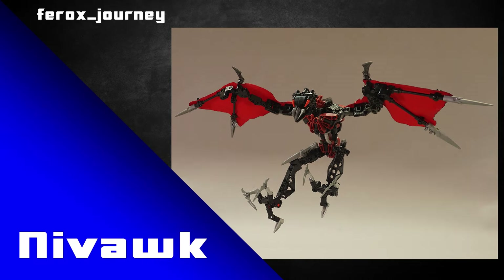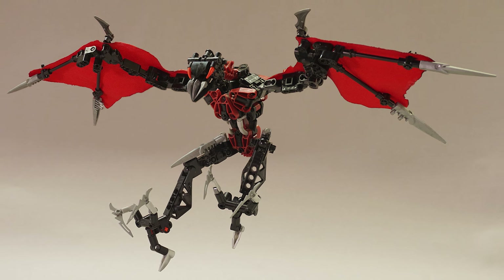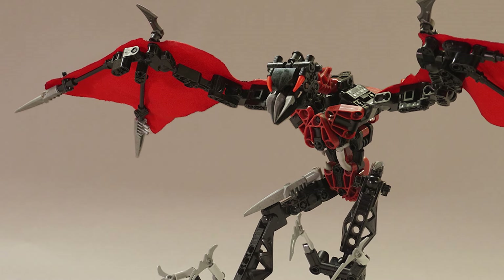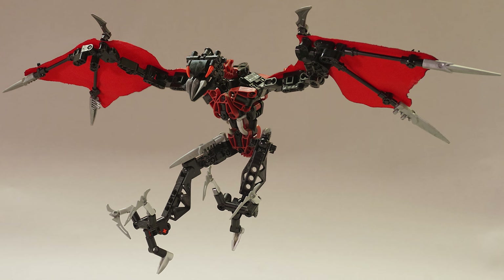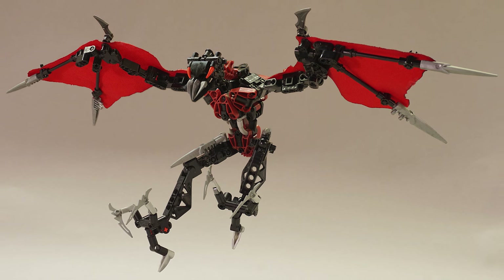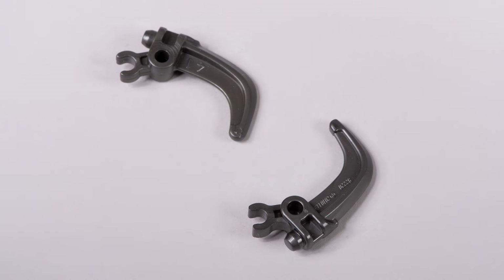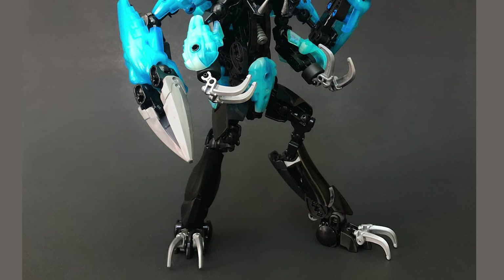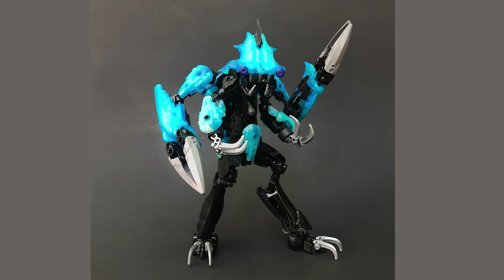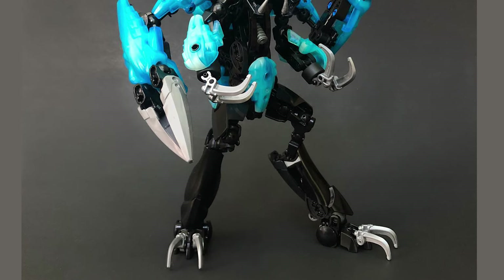Ferox Journey has also used this piece on a revamp of Nivawk — there are a couple on the upper legs and more stemming out of the wings. The long, thin, and deadly look of this piece fits a vulture perfectly. Pairing these blades with Nivawk's sharp-looking talons gives a really sinister look. Finally, the old-style version of these claw pieces, also on Nivawk's claw weapon — stick to the basics and use them for clawed feet or claws on the end of small hands. They look like a smaller, more curved version of the larger claws.